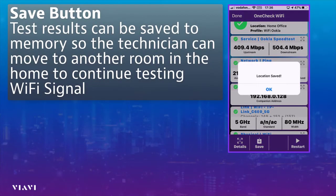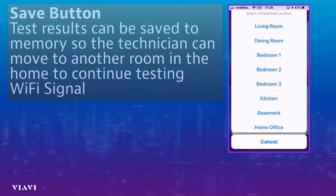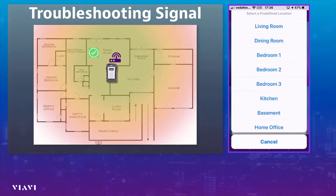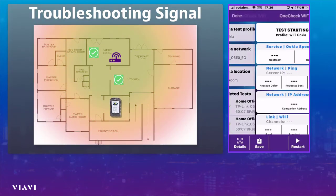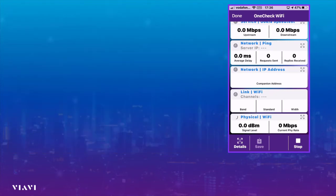The last thing I need to do now is hit the save option. You can see the location has been saved. What the engineer would probably do now is select another location — maybe move to the dining room — and again hit Start, so we're effectively testing exactly what experience the customer is going to get from each of the rooms the customer wants to use as part of their service.